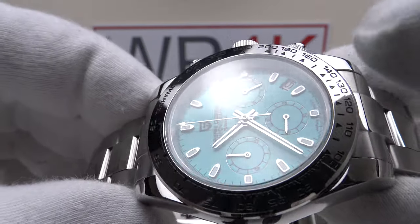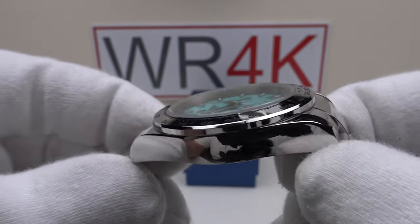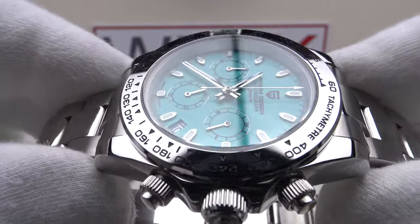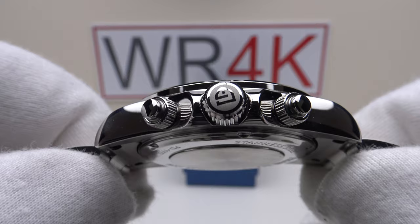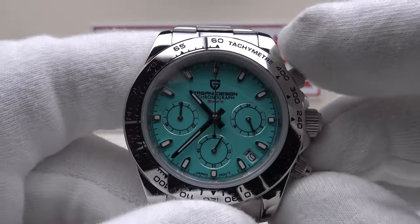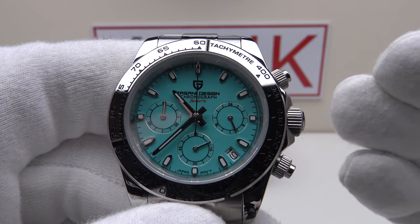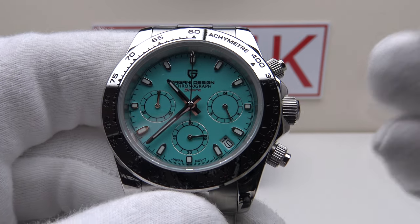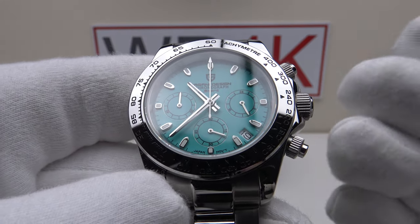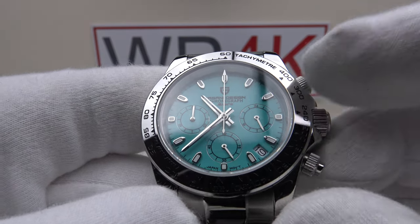The VK63 MechaQuartz has hacking so one can set the time precisely to the second. The stated accuracy is plus or minus 20 seconds per month — not per day or per week, but per month. That's better than plus or minus one second per day accuracy. The VK63 is incredibly accurate, and I really like its reliability, build quality, quality control, materials, and most of all its accuracy. In terms of reliability I would describe the VK63 as indestructible — it's one of the greatest Seiko MechaQuartz movements made.